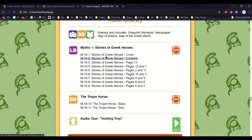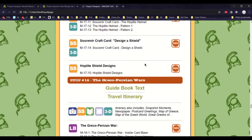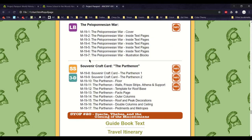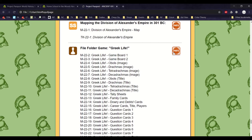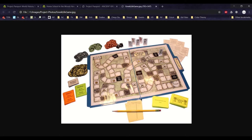My favorite part of these units is that you get to make a game — a file folder game. For the ancient Greece unit it's called 'Greek Life,' and this is what it should look like in the end. I don't put it on a file folder but I just laminate the two boards and put them together. You don't have to color everything, but if you have different cardstock colors or paper colors, this is where that gets really handy.